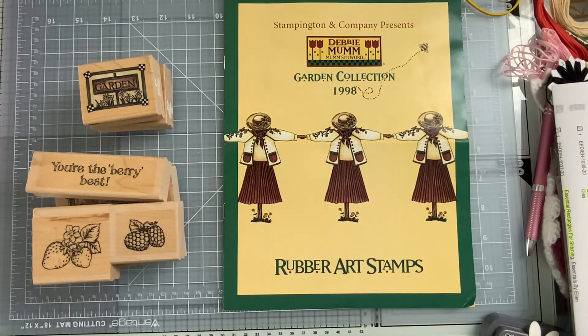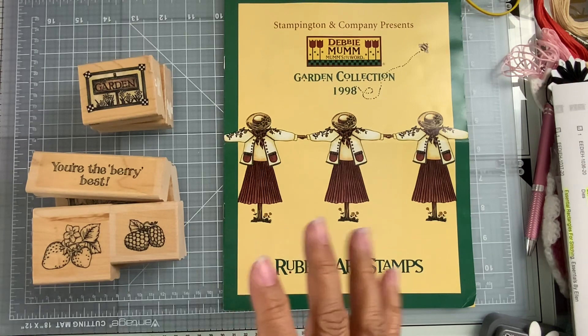Hey everybody! I have a haul to share with you all today, but also some happy mail.